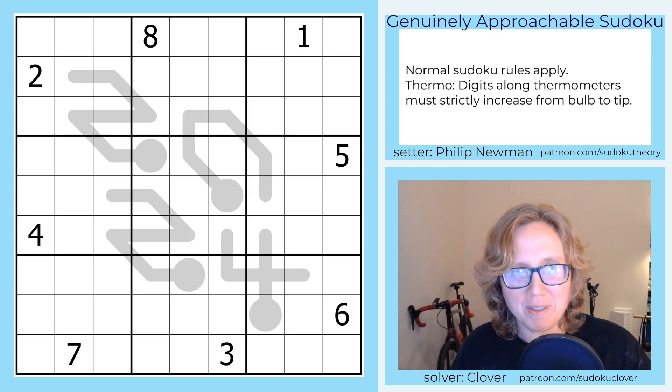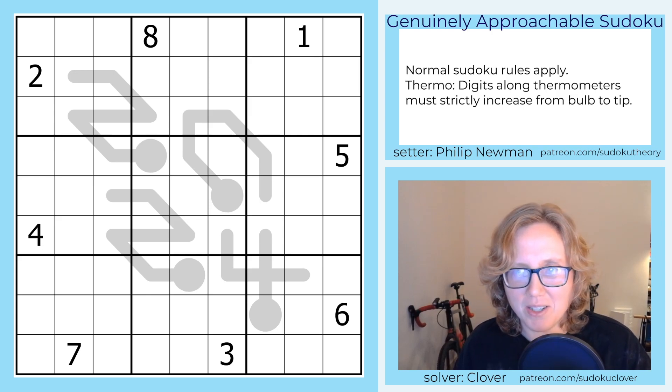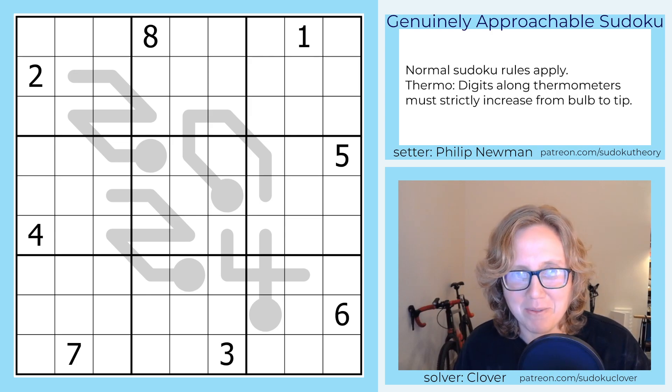Hey, this is a walkthrough of Philip's puzzle 'Out with the Old', originally posted in GAS on January 2nd, 2024. As you can see, it is a New Year's 2024 themed puzzle.